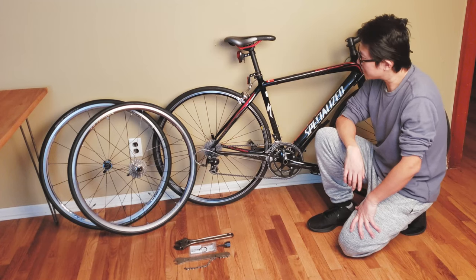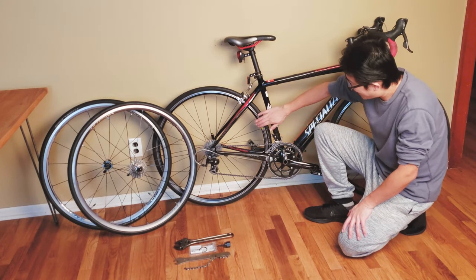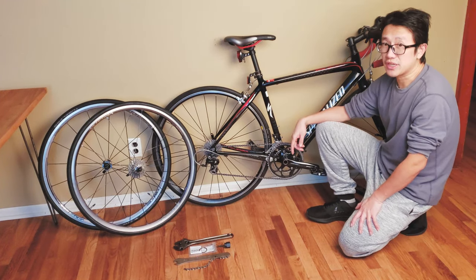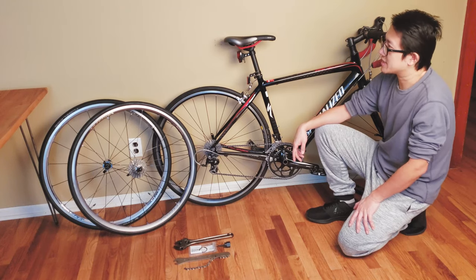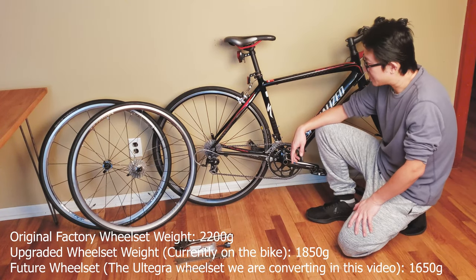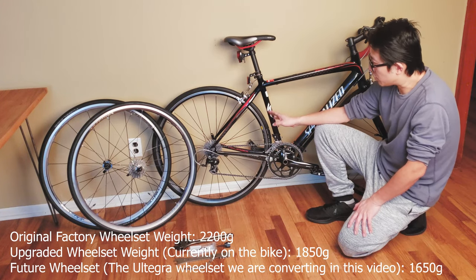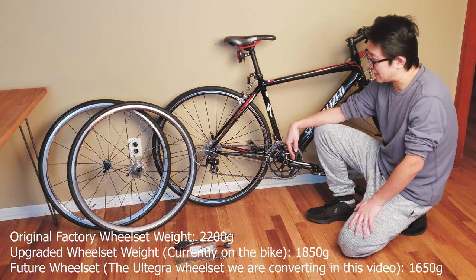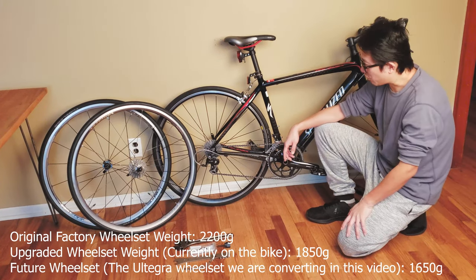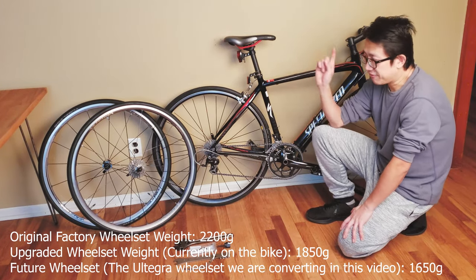This is a 2010 model. It came with a mediocre wheelset, which I already upgraded once to the Mavic CXP22 wheelset, coming in at around 1850 grams for the whole set without tires. The original CXP22 with the Specialized hub was a whopping 2200 grams, so it's already lighter, but I want to go even lighter.